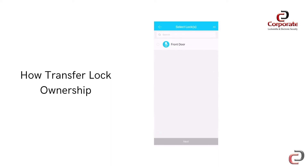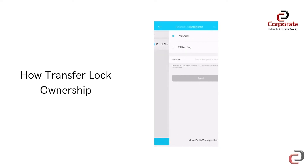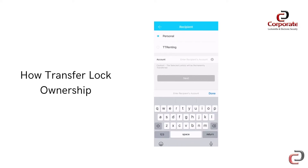From here, select the lock you wish to transfer and then enter the recipient's TT Lock details. You will then be prompted to confirm this action, as it cannot be reversed.